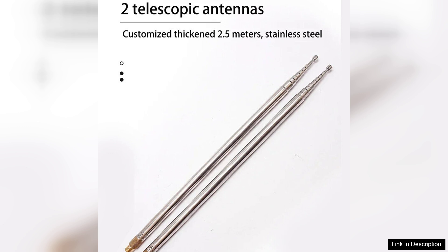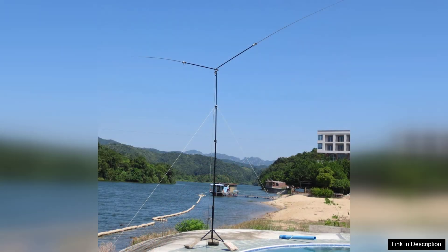The only downside is that, like many portable antennas, it requires a bit of patience to achieve optimal placement for the best performance. Additionally, some users may find the included mounting options a bit limiting, but with a bit of creativity you can easily overcome this.